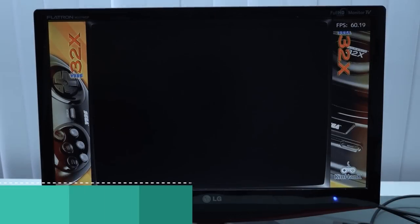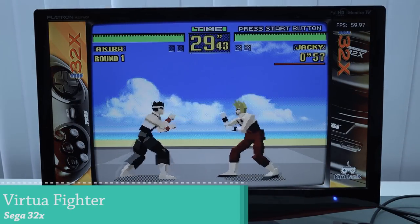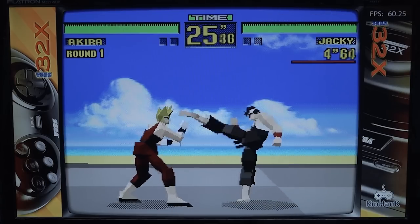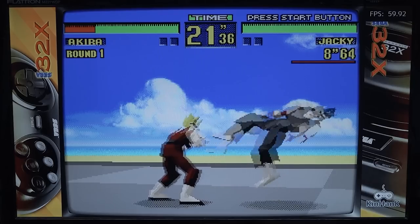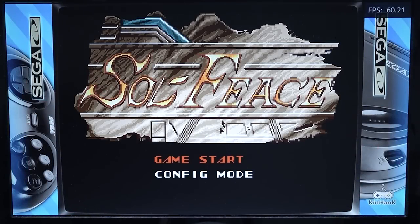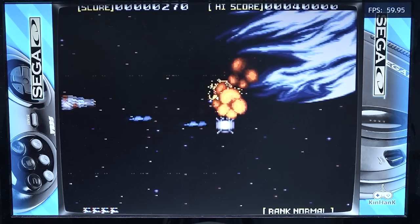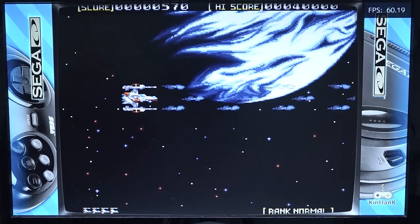Starting off with some Sega 32X — I love this system and own the original hardware, but playing it this way is a different experience. A lot of these things are very difficult to find as working hardware, so experiencing Sega 32X this way is another great option. Moving on to Sol-Feace on Sega CD — I personally love the Sega CD for its audio. Some games look a bit better and the music is absolutely amazing.